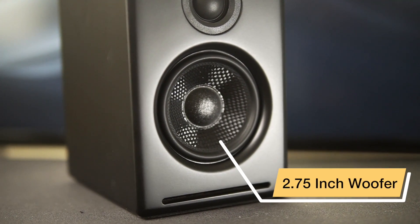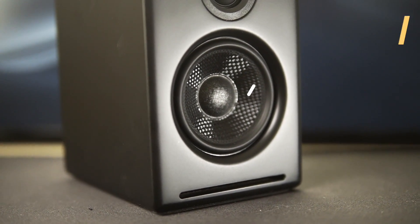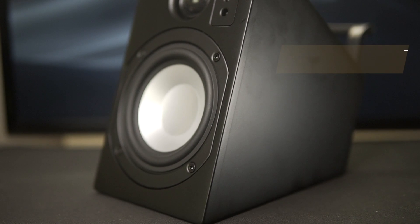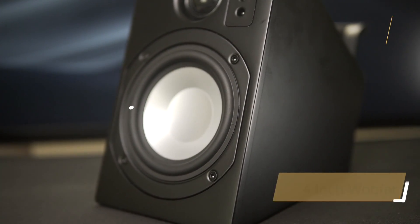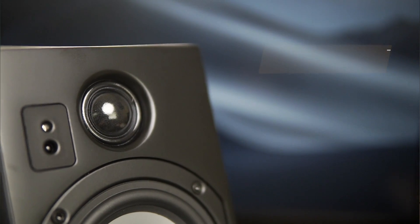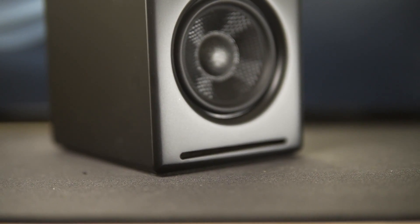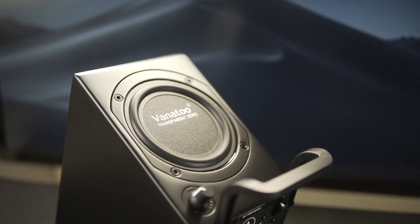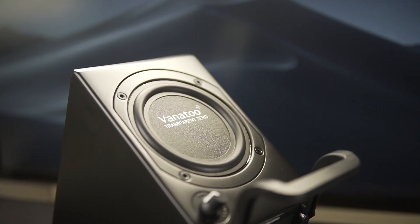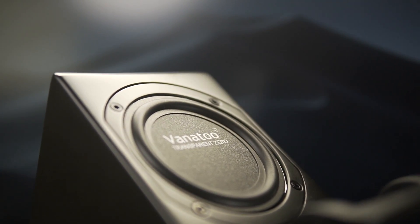The AudioEngine speakers are a little bit smaller — the woofer is a 2.75-inch woofer with a 0.75-inch tweeter. The Vanitoo T-Zero comes in slightly larger with a 4-inch woofer and a 1-inch tweeter. The AudioEngine speakers have a small credit card-sized slot on the bottom of each for a bass port, and the Vanitoo speakers have a passive resonator on the top, which vibrates and allows air to move around in the cabinet and radiate outwards.